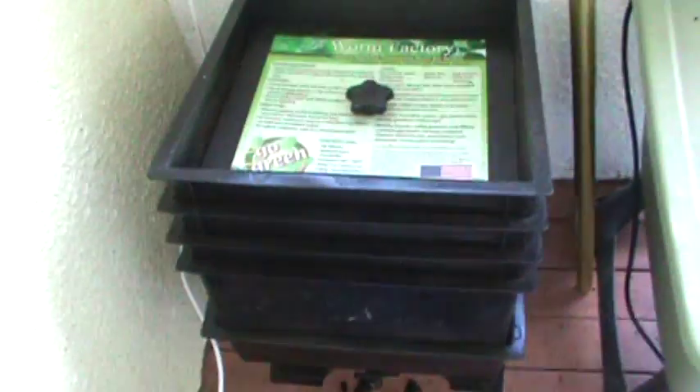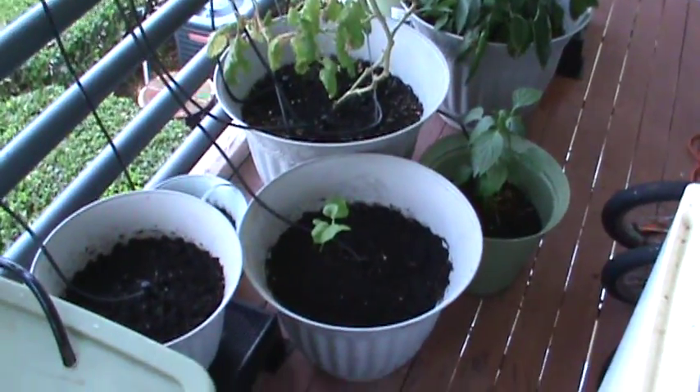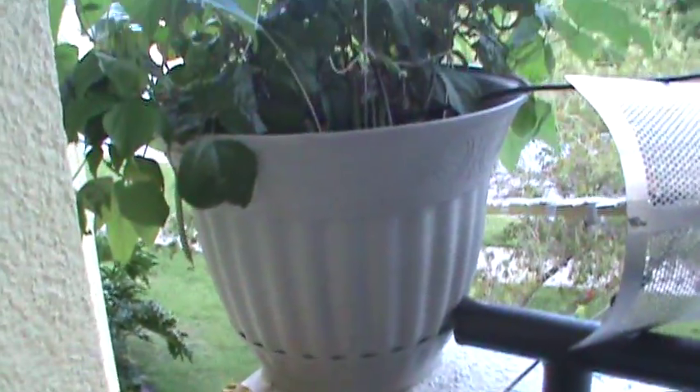Over months and months of time you get beautiful, dark rich compost. All I do is throw my organic garbage into this composter — things the worms can eat — and they turn it into compost that feeds my garden. So for those of you living in a second-story apartment without a hose hookup who would like to have a garden, this is an excellent way to do it. It's very little maintenance and you get to eat your fruits and vegetables on a regular basis. Thank you for watching.